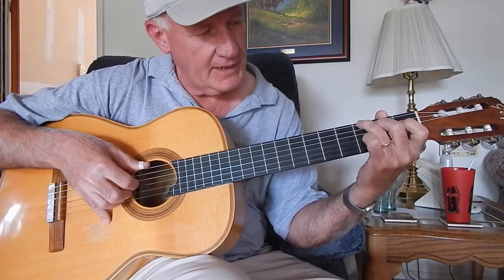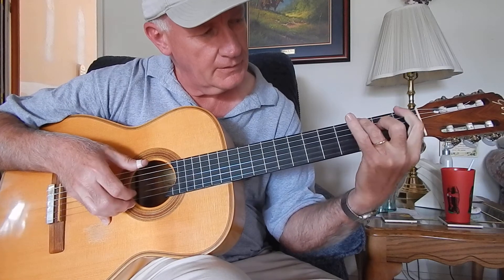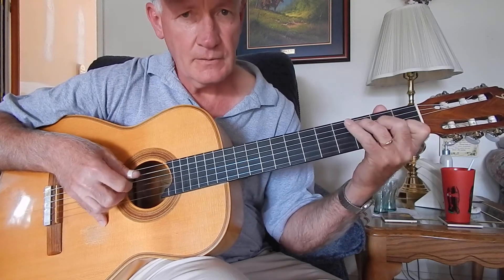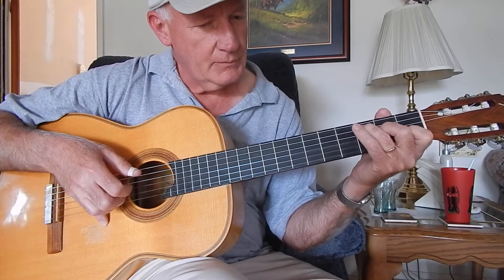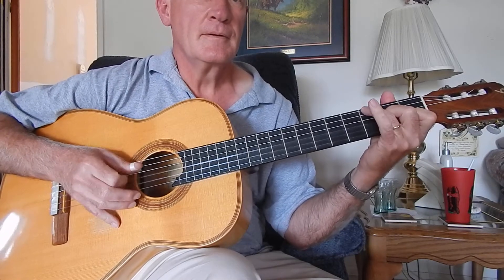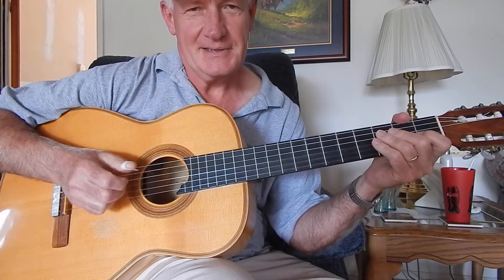So once again, after lesson five, with this chord G — so be watching for the next lesson, as I will go into the thumb-picking part, and I will get you started on that in the next lesson.